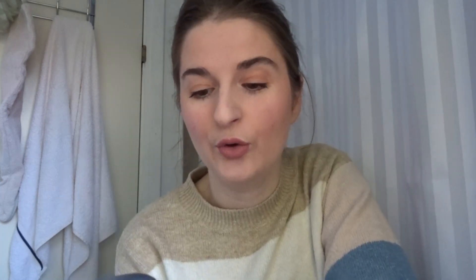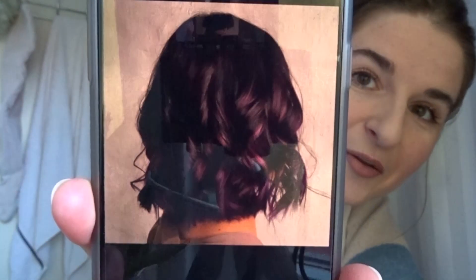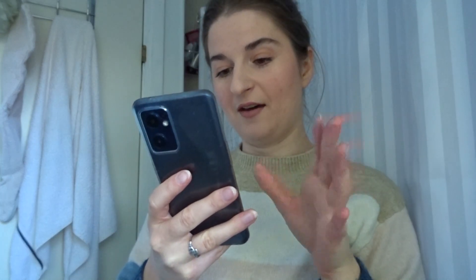Let me find the picture online of what my inspiration for this is, because it is quite cute. So this is my inspiration — it's brown hair with a purple hue. It's not going to be that exact shade of purple because I've got this product and I don't think I'll get that kind of shade.